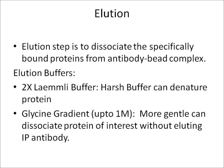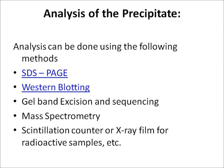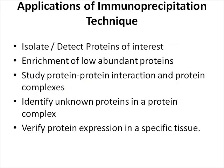Once the protein of interest has been eluted, it needs to be analyzed. Various methods can be used to analyze the precipitate, including SDS-PAGE, western blotting, gel band excision and sequencing, mass spectrometry, scintillation counting, or X-ray film for radioactive samples. These analysis techniques serve as confirmatory tests for the precipitated protein.